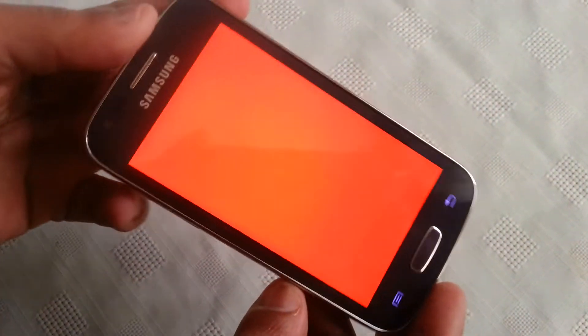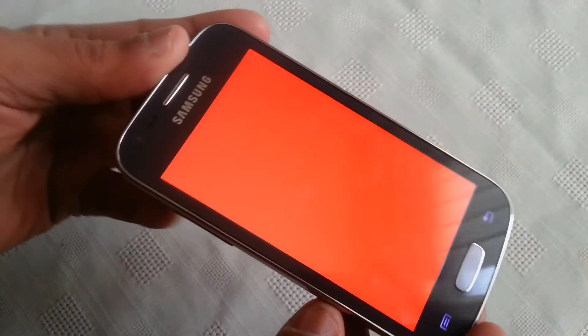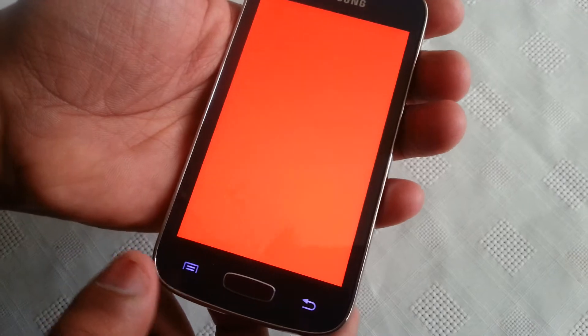If you tap on red, as you can see the screen has now turned red — this is good for checking for dead pixels. If you tap on green the screen turns fully green, and same with blue as well, all good for testing for dead pixels.